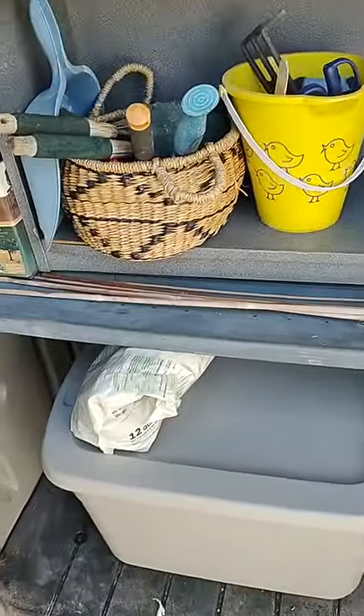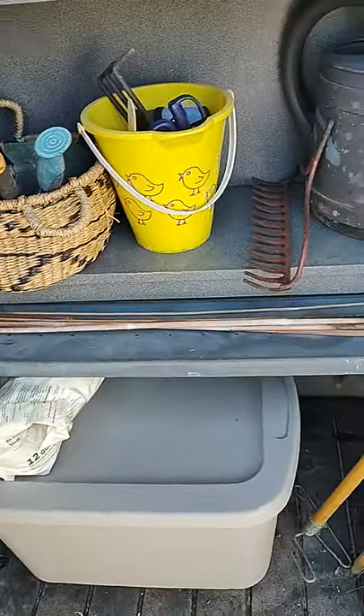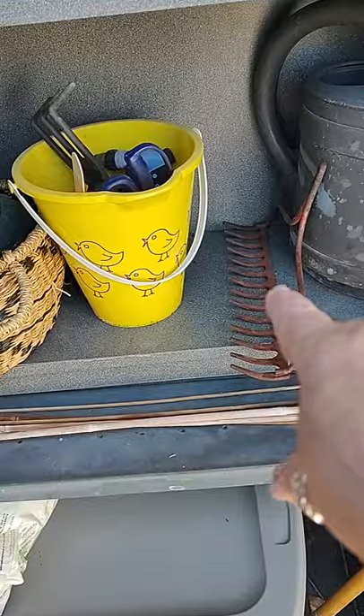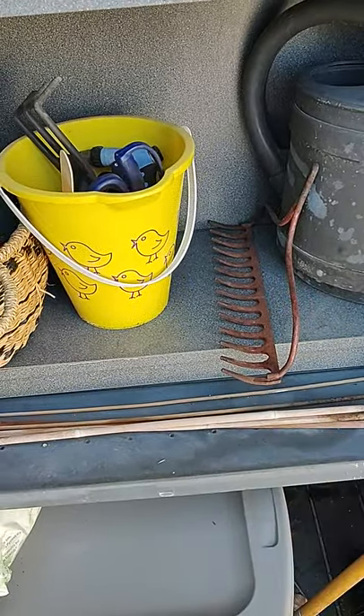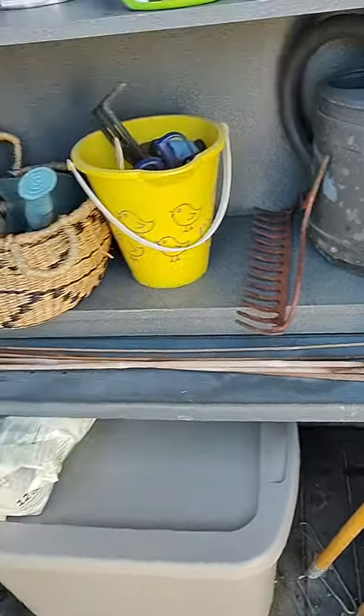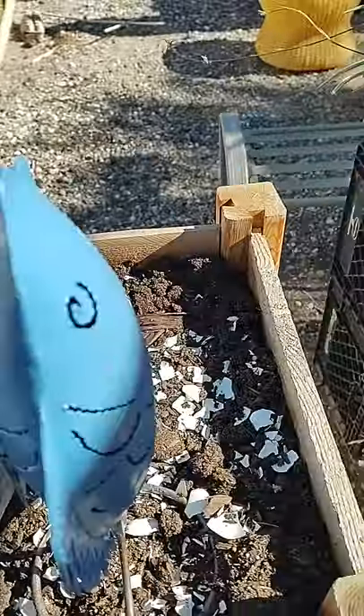I got a big bucket down there for my dirt, and there's all my tools. I got an old pitchfork that I'm going to hang up — I'd hang my tools on there. I kind of like that idea. And yeah, so I got some seeds growing, germinating under there hopefully soon.